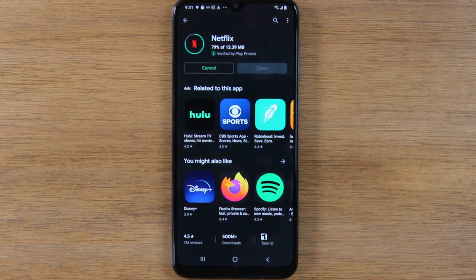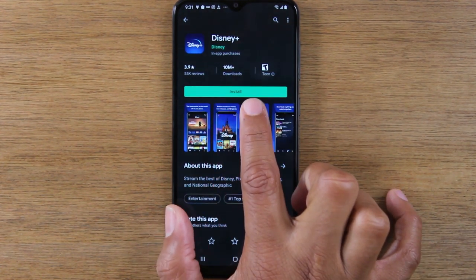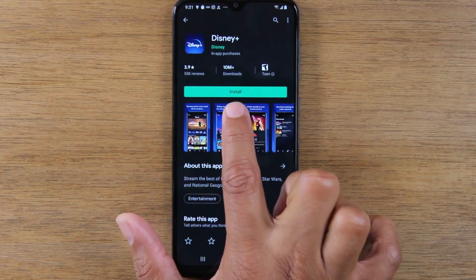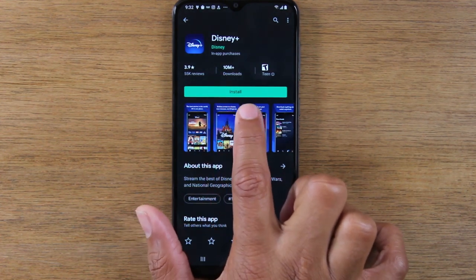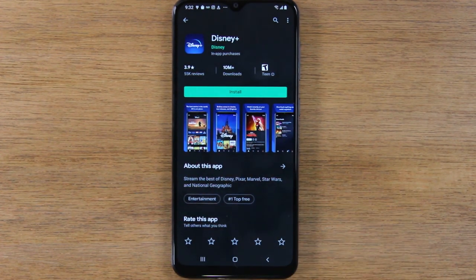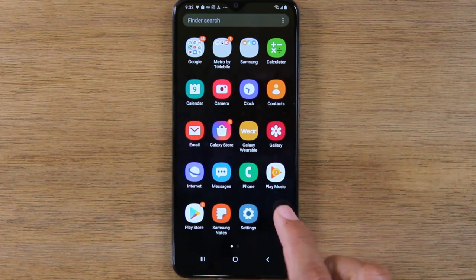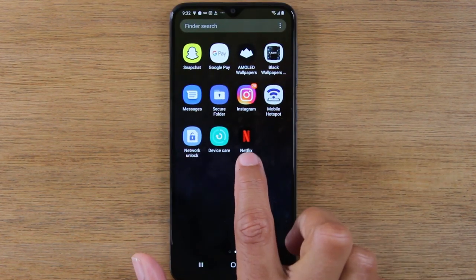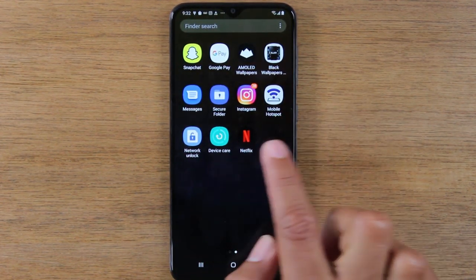Every now and then, you'll see an app that's not free. Instead of saying Install, the button would show a price — 99 cents, $2, or $5. If you see a price, it means you have to pay for it, and when you tap on it, it will ask you to add a credit card to your account. Once you've downloaded something like Netflix, to find it on the phone, swipe up to the app drawer and swipe to the left — there is your Netflix app right in your app drawer.